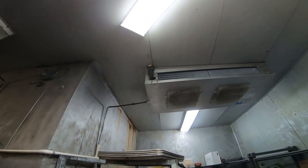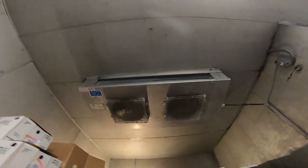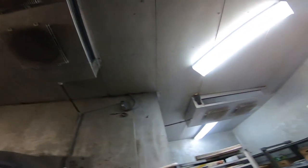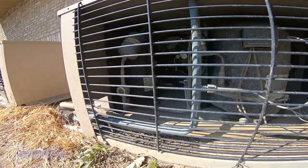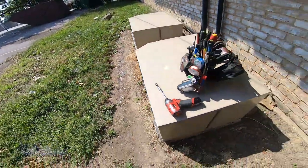We've got a walk-in cooler that is not cooling. One of the evaporators is running already, but taking a look outside, the condenser unit is not running. A quick visual shows the coils are packed full of debris. Nothing's running, so let's pop it open and take a peek inside.